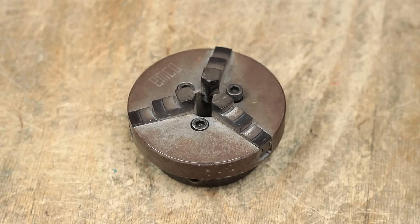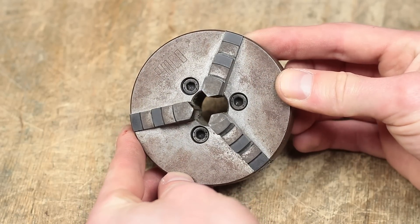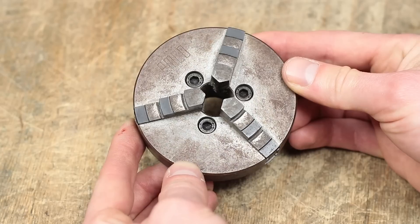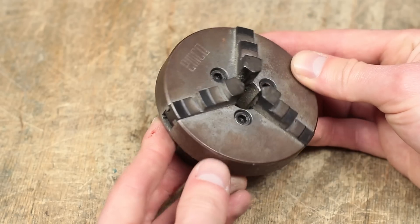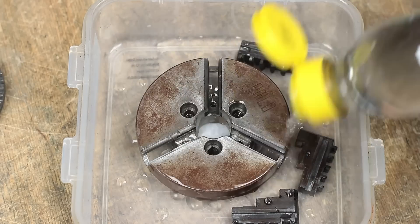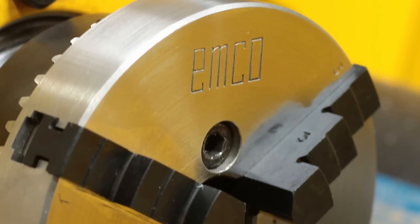A few weeks ago I restored the 3-jaw chuck of my new Amco CNC lathe. It was the only chuck which came with the machine and given the poor condition it was in, both optically and in terms of precision, I decided it is best to bring it back into a factory new like state. It was a pretty rough way, but in the end I got a good looking and pretty accurate chuck for my lathe.